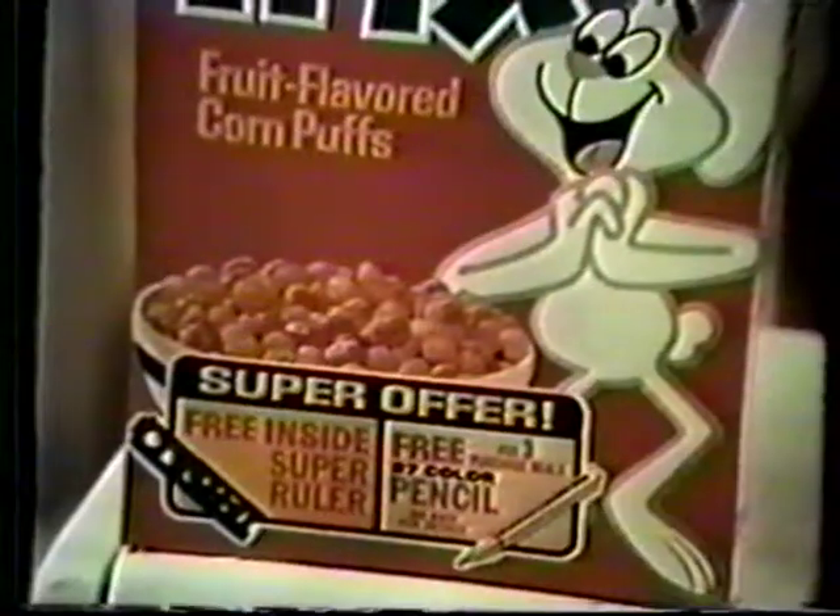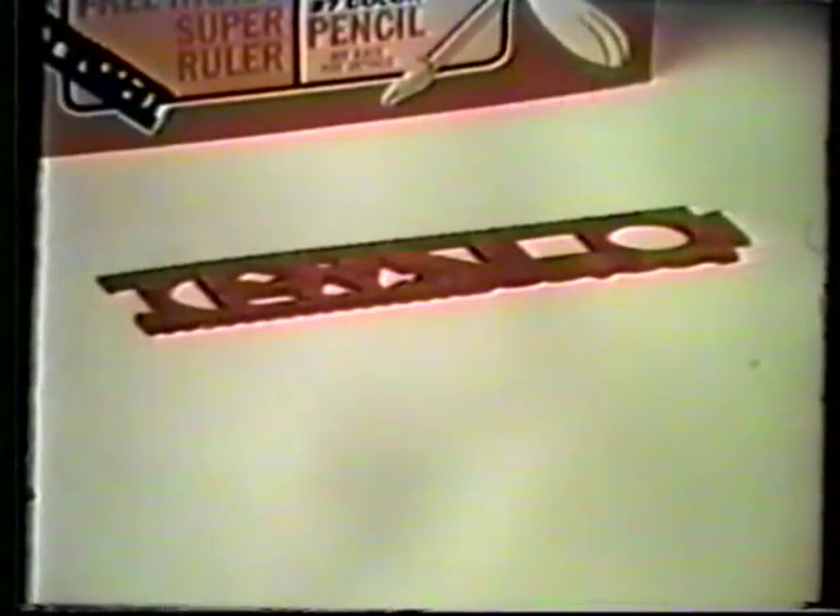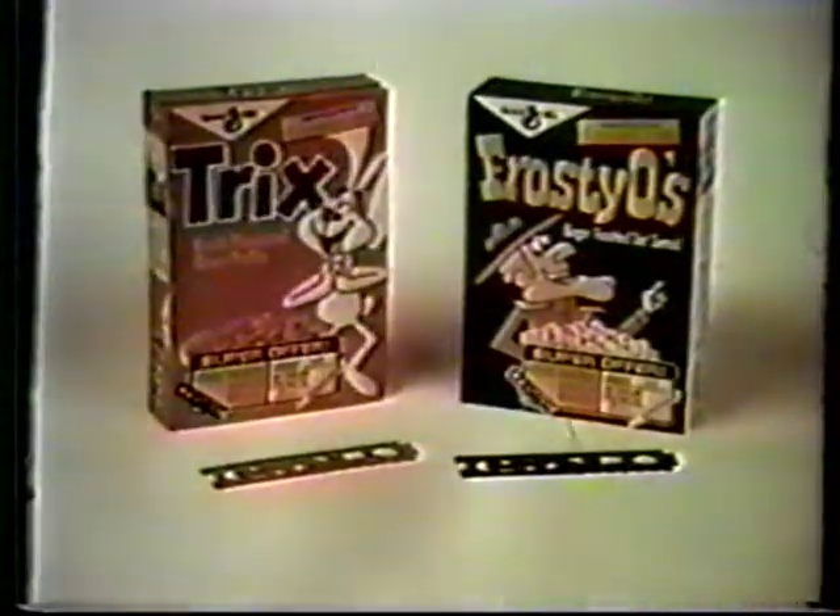But that's not all. This drawing ruler's free inside specially marked packages. Draw stars, squares, circles. Make wavy lines. Put two together to make them longer. One drawing ruler free inside specially marked boxes of Trix and Frosty-Os.